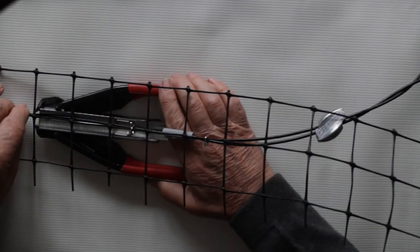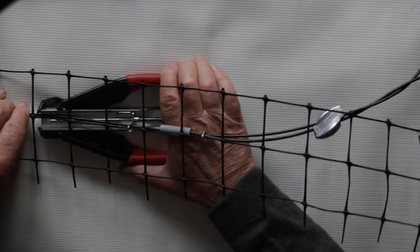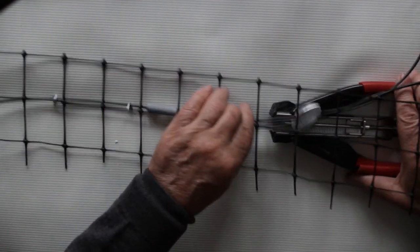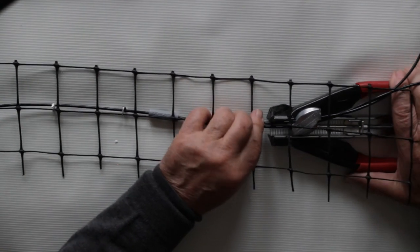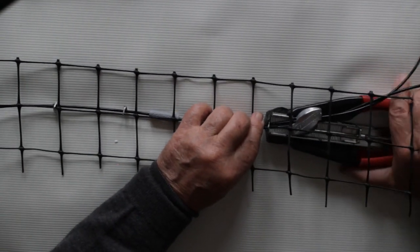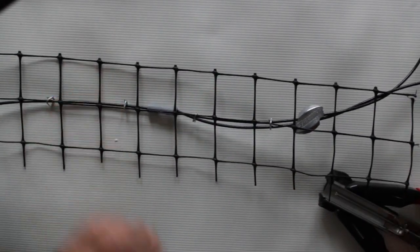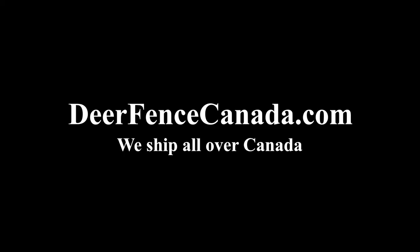Here is what it looks like from the reverse side. Come and visit us at Deer Fence Canada for these and many other products — we will ship right to your door.